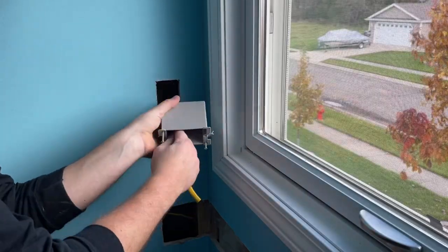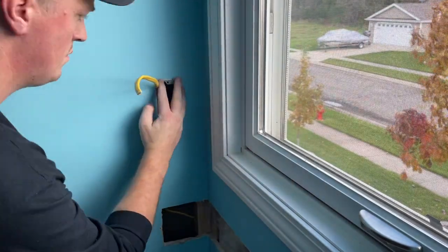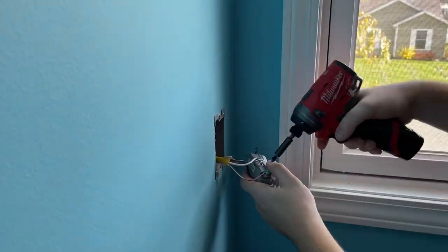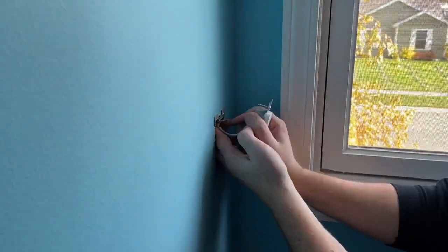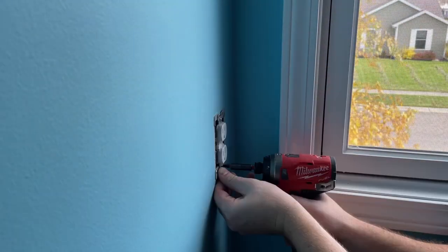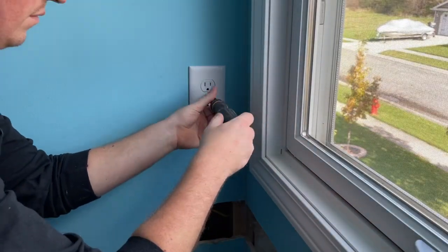If you're not familiar, this new box I'm adding is called an old work box. You don't have to nail it to a stud — there's just little tabs on the back that basically clamp against the drywall as you tighten the screws on the front. After verifying everything works as it should, I could go ahead and get it closed back up.